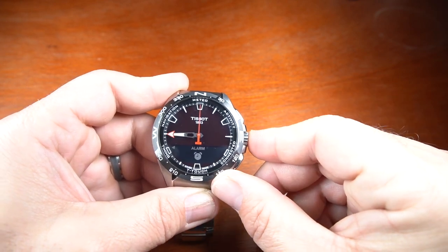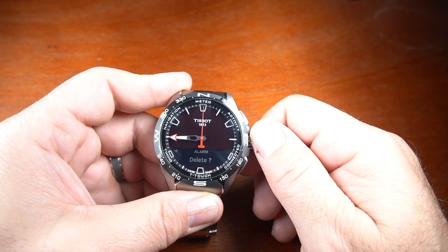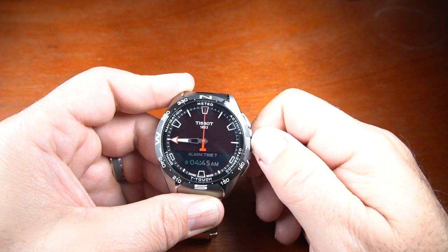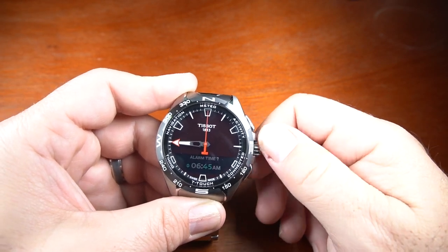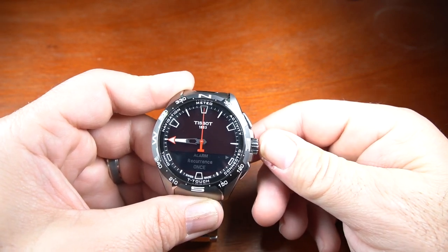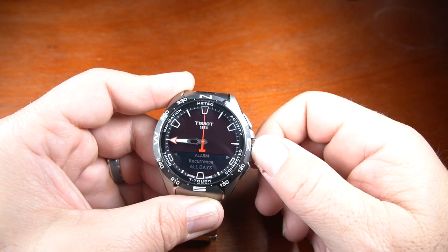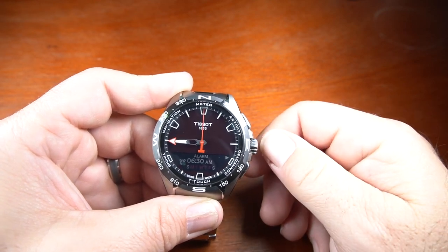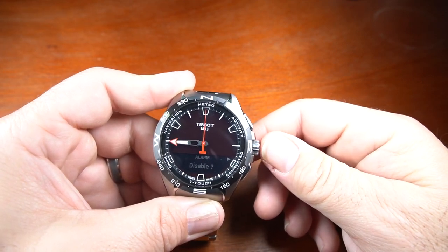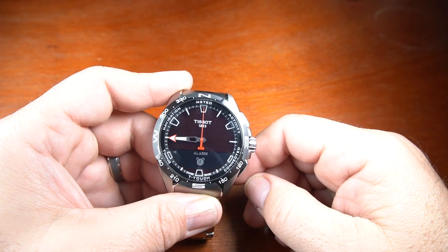Pressing the back button again, I can go into the alarm. I press the crown and it allows me to disable it, modify it, or delete it. Going into modify, I can get into the settings. I can set it to 6:30 a.m., press the crown again, and I can choose for it to go off once, on weekdays, all days, or personalize it. Selecting weekdays gives me Monday to Friday. I can add the alarm, and once set I press the back button — the alarm is set.